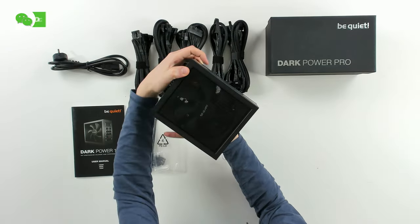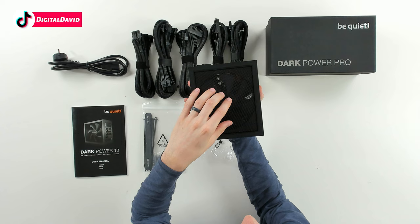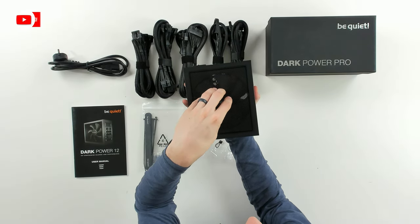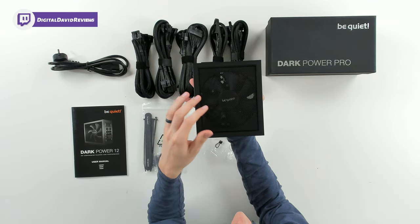Now we can look at it from this side and see the Be Quiet Silent Wings fan. According to the documentation, it's actually built on what they call a tripod to maximize cooling and airflow, which is really cool. So this fan is actually designed for the case specifically, which is really nice — it's what you expect from high-quality power supply units like this with no compromises.